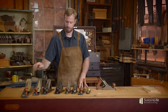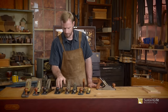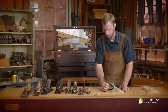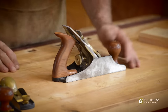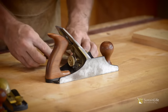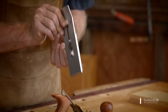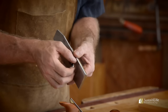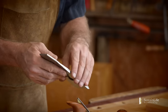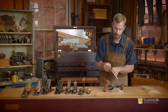Here's a Lee Nielsen number eight — the same parts are found in this number four and a half and in this Stanley four and a half. What we have here is the rear handle or rear tote, and we've got the front tote. We've got the cap iron, which holds the whole blade assembly in place. There are two parts to the blade assembly: the iron and the chip breaker. The chip breaker sits on top of the iron. This part is the frog — that's what the blade assembly sits on.